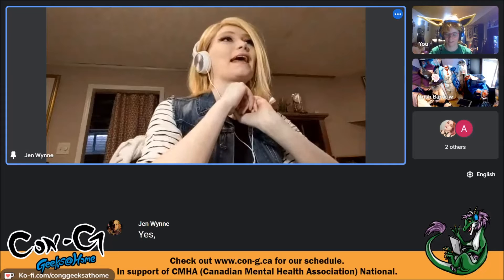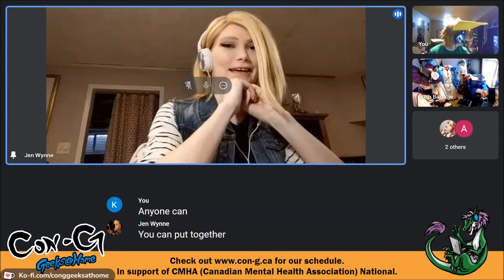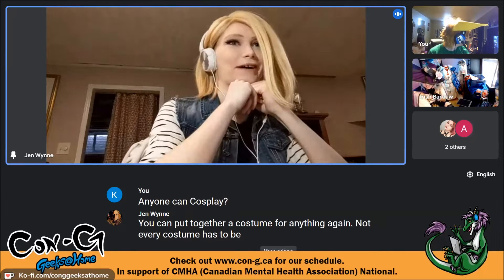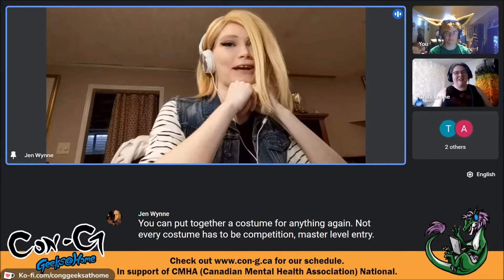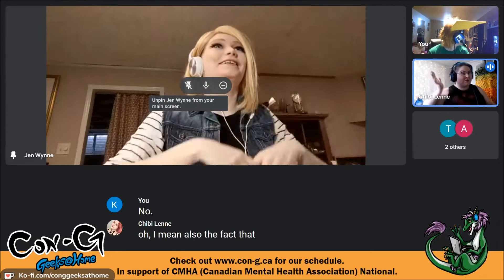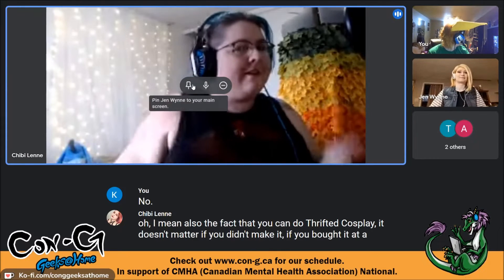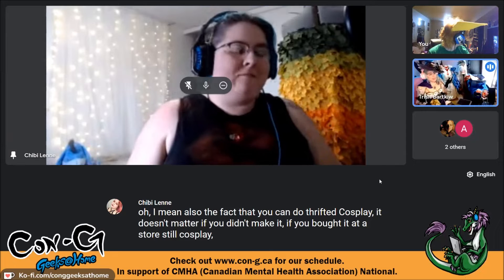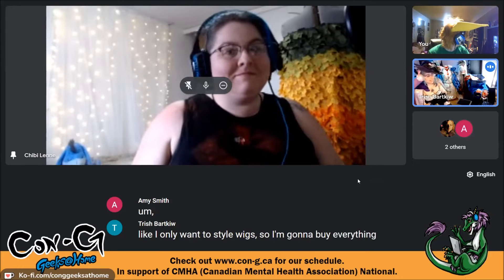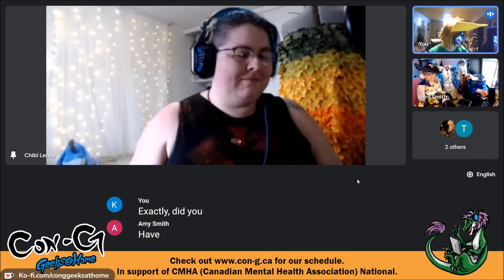Anyone can cosplay. Not every costume has to be competition master level — it's about having fun. Thrifted cosplay still counts. You can mix and match, or decide you only want to style wigs and buy everything else. Just do the parts you like.